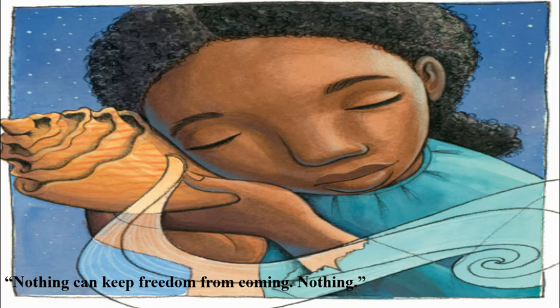The song sings: nothing can keep freedom from coming. Nothing.